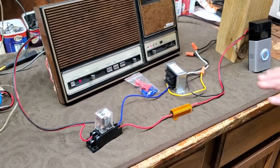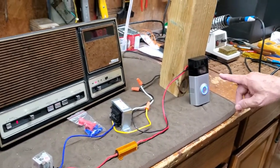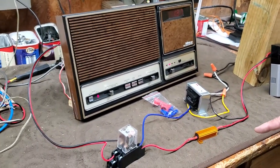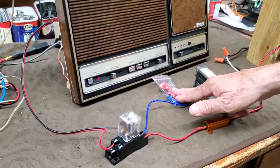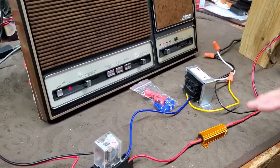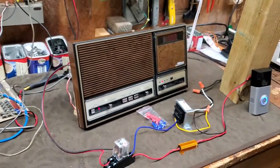My kit for this system, for the Ring as well as the Ring 2, is $139. It includes hardware, the relay, the transformer, and it also includes a simple wiring diagram.